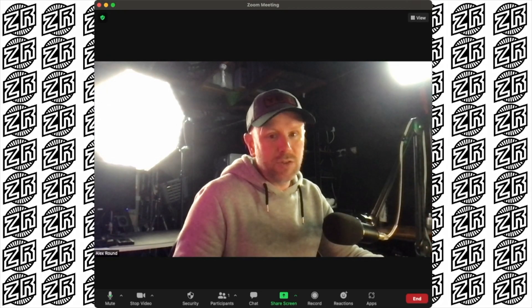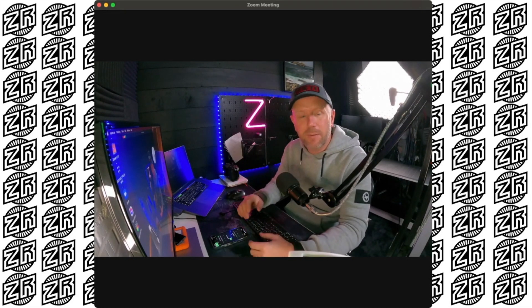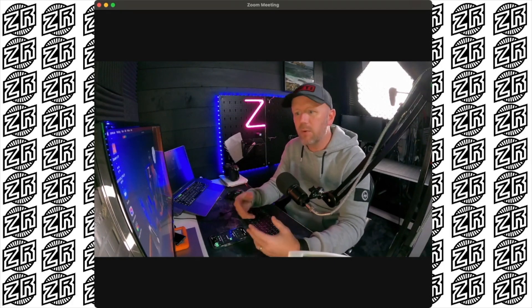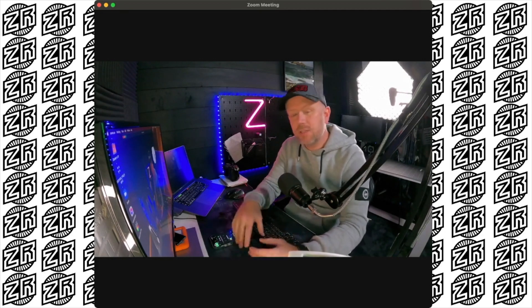In comparison, if we go to the FaceTime webcam, this is what it looks like — it's not great at all. Switching back to the GoPro, this is a massive improvement. I'd fully recommend it if you're making conference calls for work — making yourself look a little bit more presentable and professional always goes a long way.